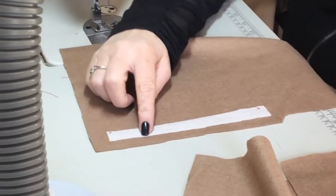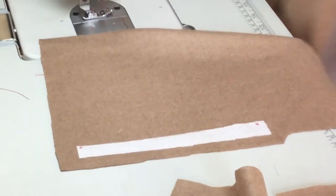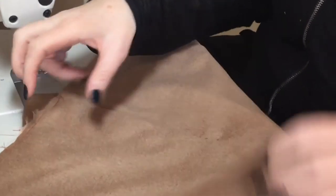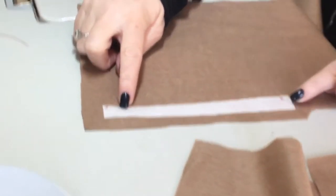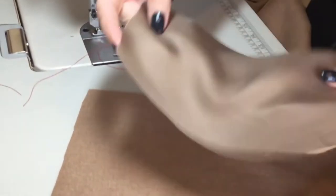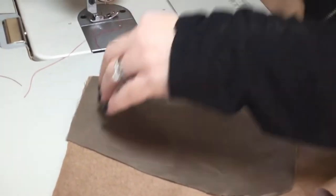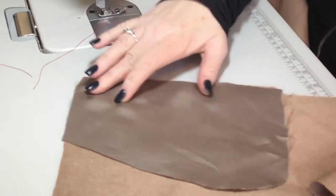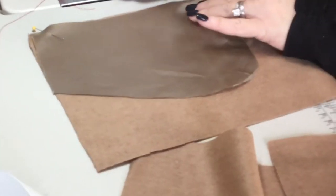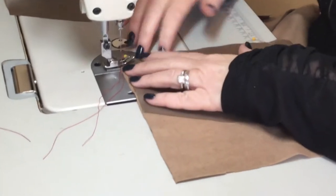You'll notice that I put interfacing around the seam allowance area. This just helps to stabilize your pocket when it's folded, gives it a nicer finish, and it won't let it bag or sag on you. Just cut little strips of your interfacing and seal them onto there. Then take your pocket bag with right sides together and pin them, and you're going to sew at your half-inch seam allowance.